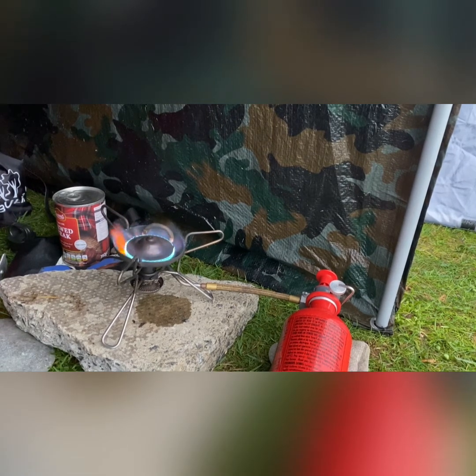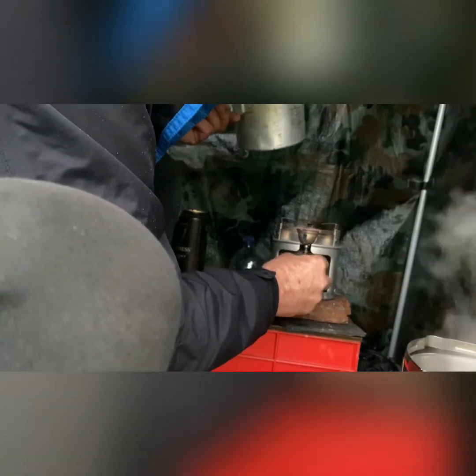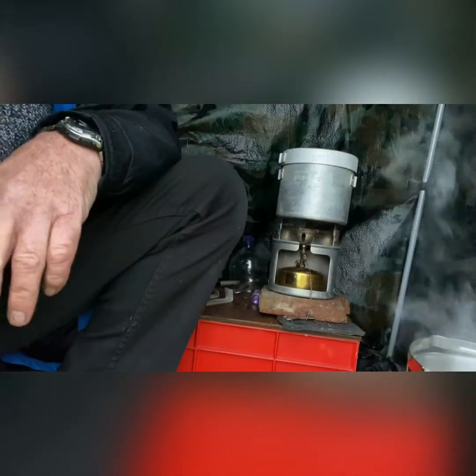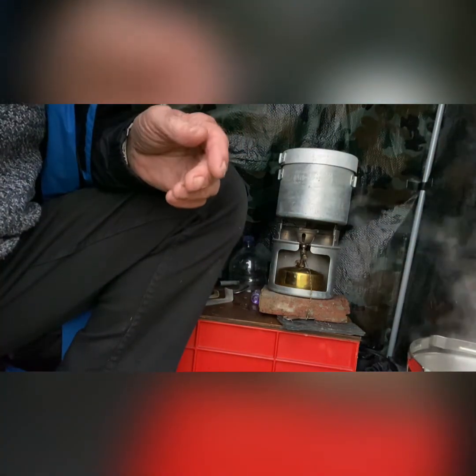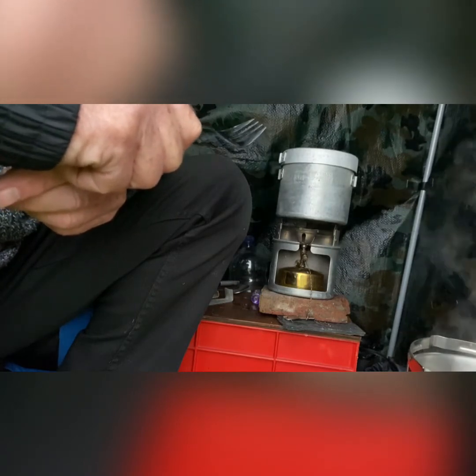We'll get the stew on, I'll get it warmed up. We've streamed off the potatoes, and now I'm just going to chuck them in the stew. We've been dispensed with this stove. Nice, mmm, that was warm. I don't think we need any more heat from this. So I'm going to take this inside my nice warm tent and go and eat it.